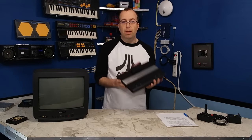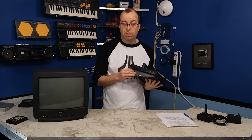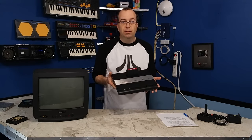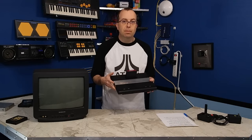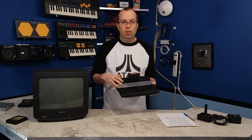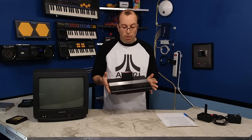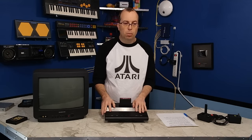This mod certainly turned out very well. This is a mod that is inexpensive and definitely one that I would recommend doing. In fact, I might actually consider buying some more native Atari 7800 games to play on this console now, as well as getting the proper controllers for it. I may even look into modifying some of my other Atari systems as well.